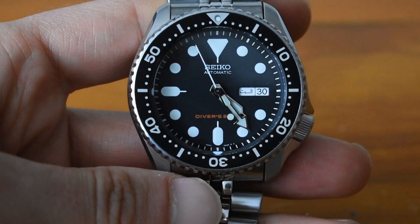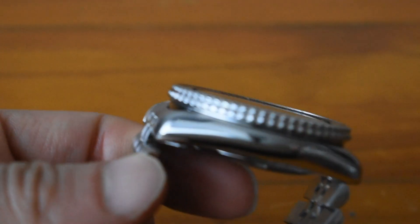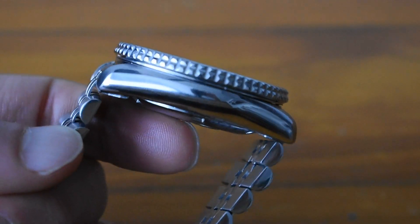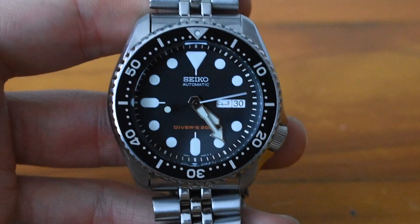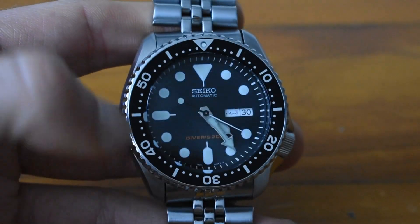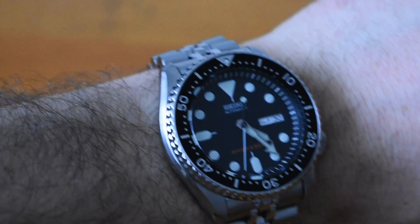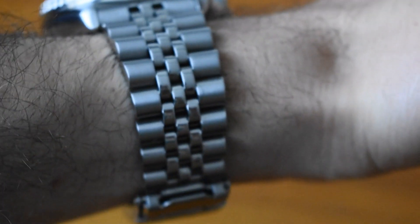It's a printed dial — there are no applied indices. The finishing for the price: I love it. The dimensions are 46mm lug-to-lug, 42mm diameter, and 13mm thick, with a 22mm lug width. This is how it wears on my 6.5 inch wrist — very comfortable. It has a pressed thin clasp but no diver's extension.